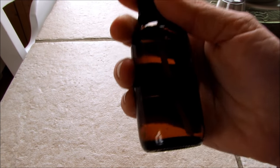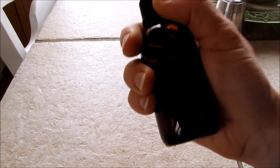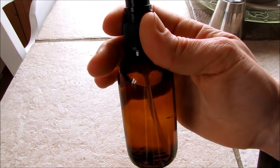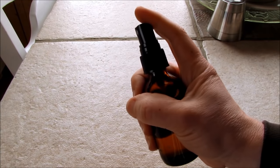Hi guys, today I'm going to show you how to make a two-ingredient, really simple mosquito repellent. And this stuff is the bomb. You don't need a whack of essential oils or anything like that. These two ingredients you may just have in your kitchen, and it's simple and easy to make and guaranteed to keep the mosquitoes and biting flies at bay.